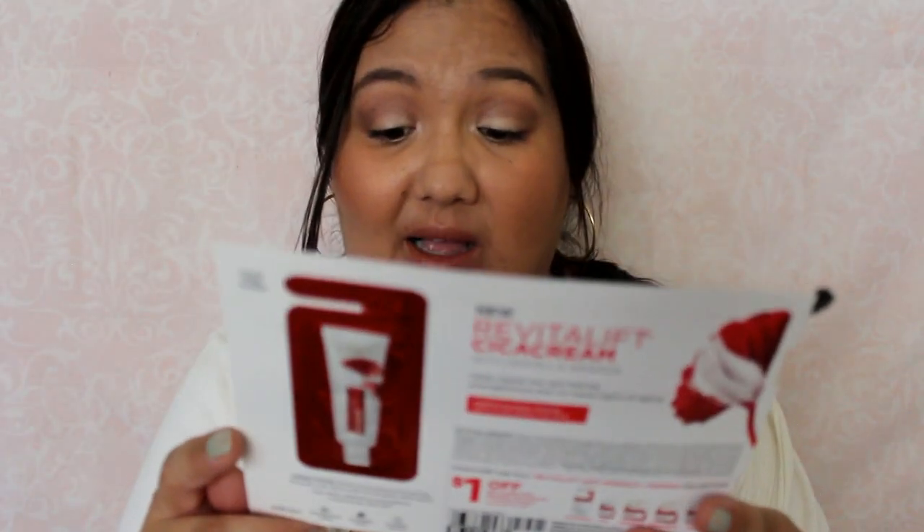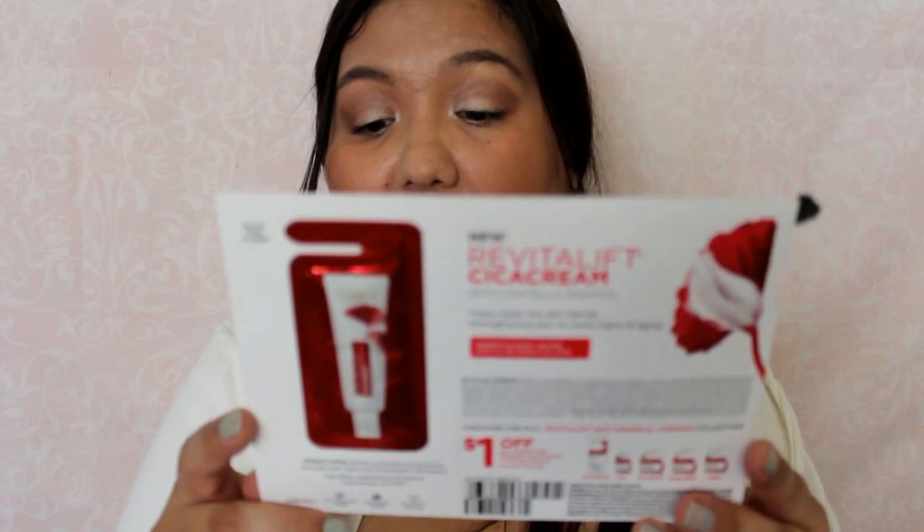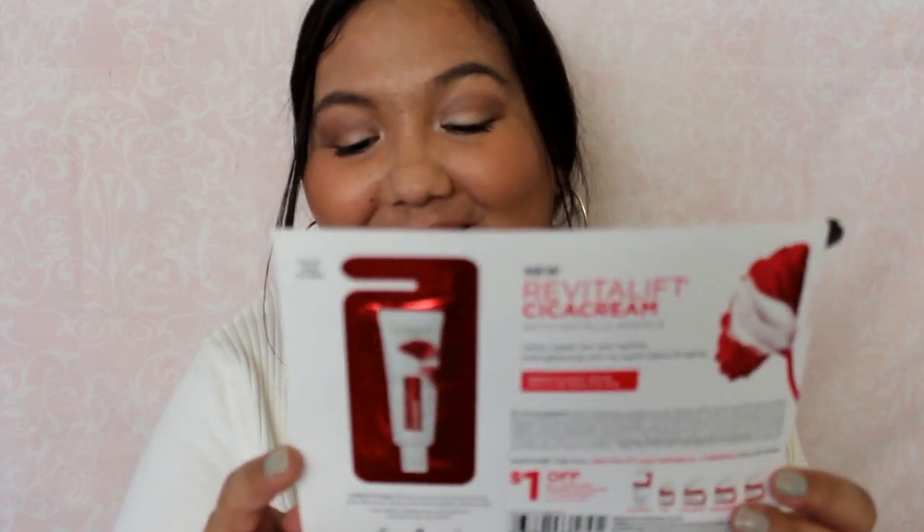The next thing is from L'Oreal again. This is a Revitalift cream with centella — I'm not sure how to pronounce that, it's spelled 'Asia' and then 'tica.' It's just used after cleansing and before a moisturizer and SPF, so it's part of a skincare routine.